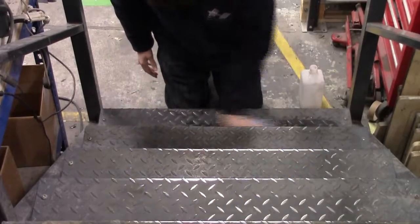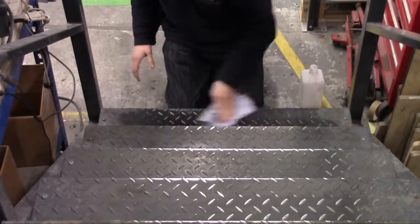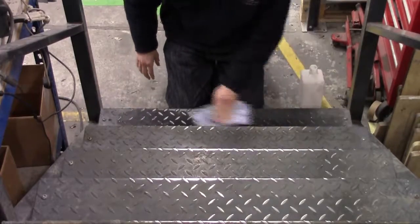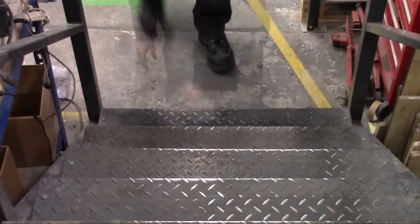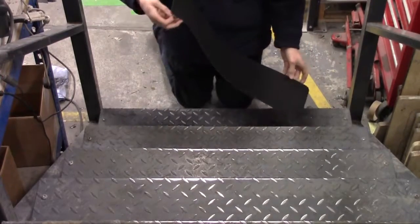Contrary to popular belief, Durbar plate is not a good non-slip surface, as most metals used for this purpose do not have great friction. The Durbar pattern when wet can create a big slip hazard, resulting in possible accidents and injury. This pattern also makes it very hard to find a non-slip surface which will apply effectively.